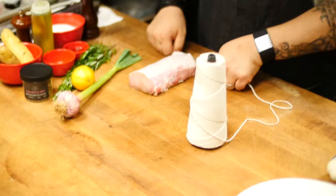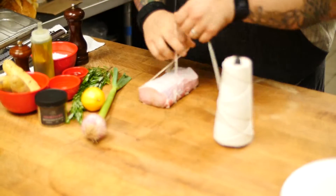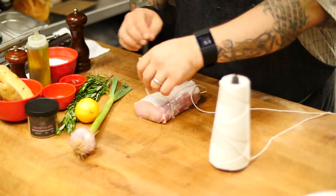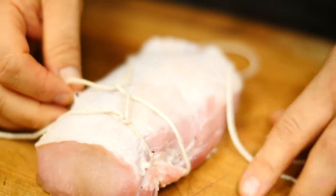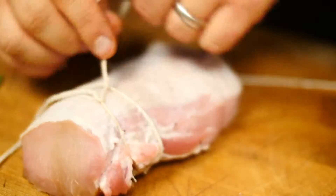First thing I've got here is my pork loin. This is fresh, local pork loin from local pig, and what I'm going to do is just tie it with some butcher's twine to really keep it intact while it's cooking, let it hold its shape, and help with cooking it evenly.